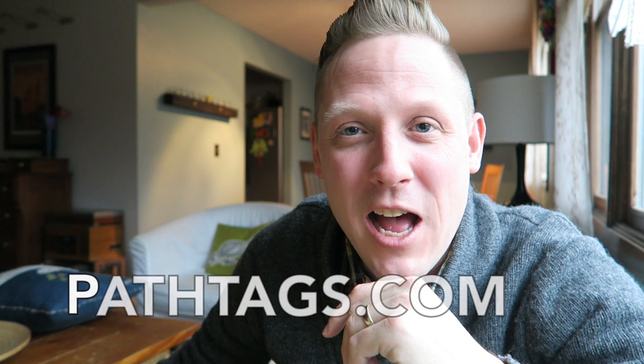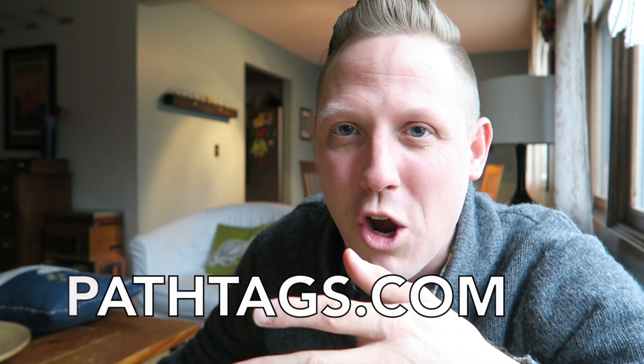Thank you so much pathtag.com for partnering on this video to show people how awesome this geocaching swag path tag can be. I would encourage you — if you don't have a path tag, go make it happen. It is actually a very affordable, really neat collectible swag item: a great thing to trade with other geocachers, a great thing to drop into geocaches, or give to friends and family as cool little keychains.